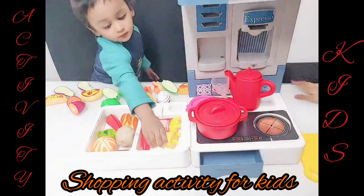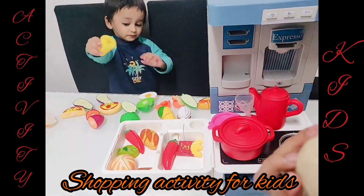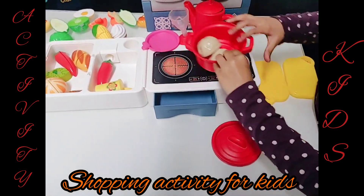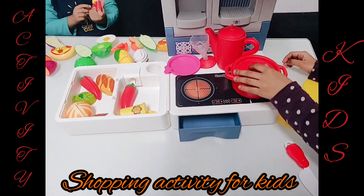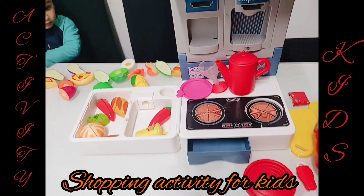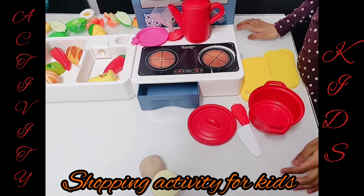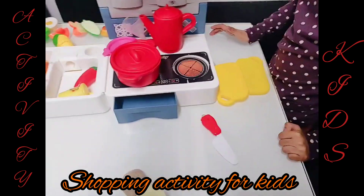I'll have french fries too. Okay. So we need some potato. Bake them in, and I'll bake it. It's done. Mmm, so good. Here we go. Oh my gosh, these are the best french fries I've ever tasted. So yummy.